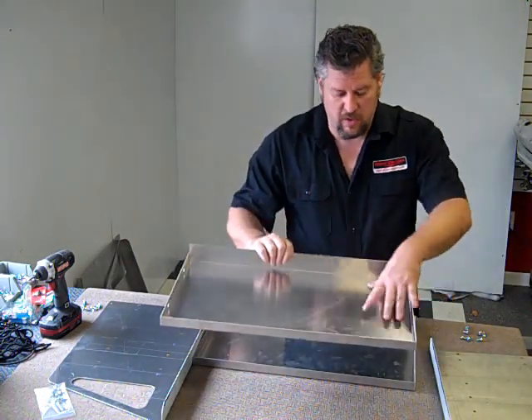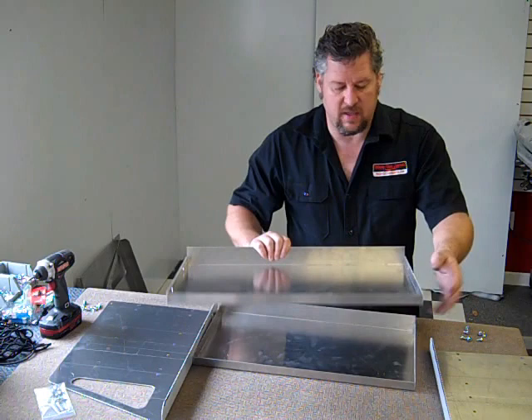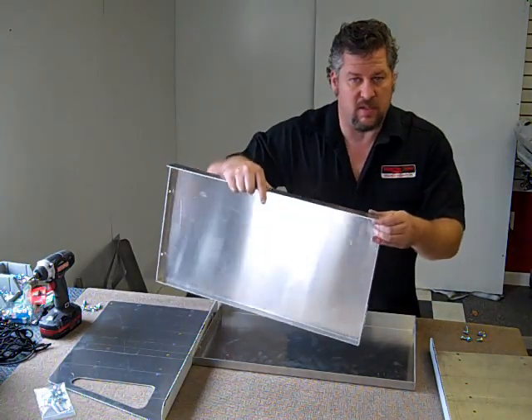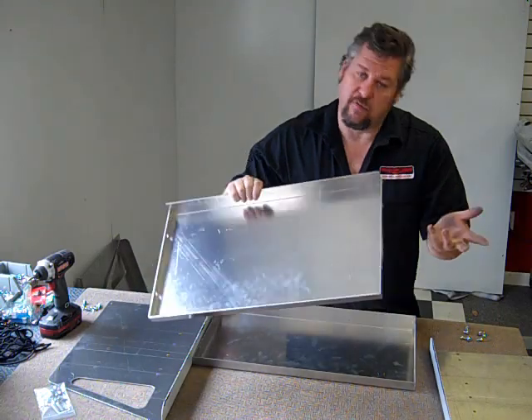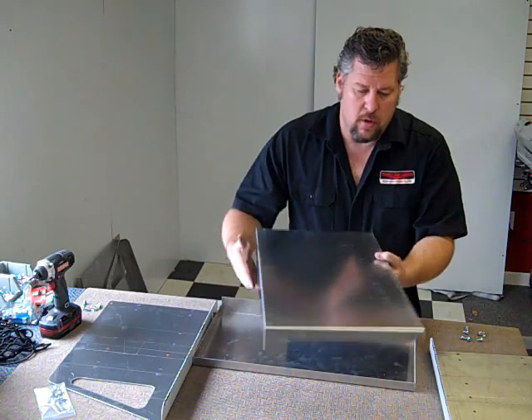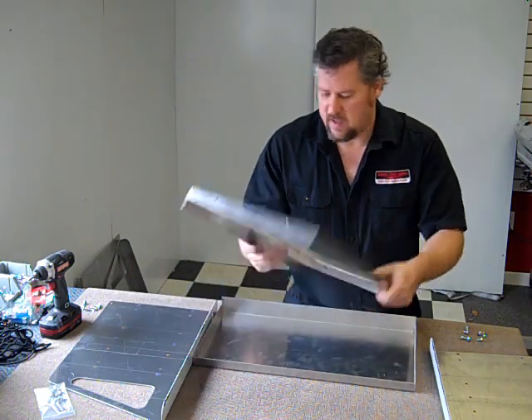There are a couple different ways you can put the shelf in. You can put it in as a tray like this — there's a one inch lip on this side and a two inch lip on this side — which will hold stuff in if you're doing it in a trailer application. If you're doing it in your garage or wherever, you can do it as a shelf like this.